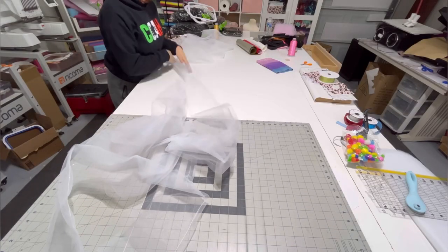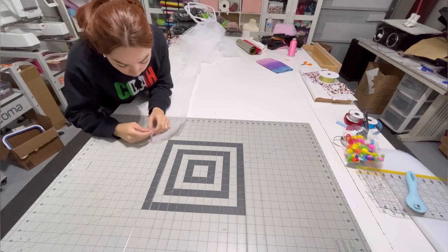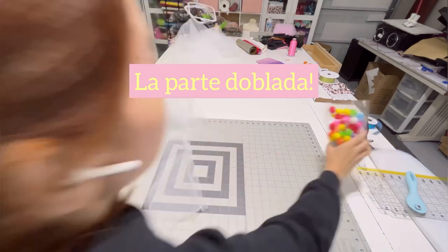After that, I go ahead and place all of my 10 yards on the table, kind of fix them up and make sure that my folded side is up, because that is the part where we're going to stick all the pom-poms.